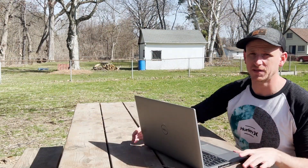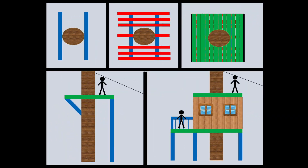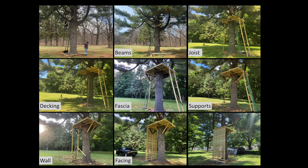So the first step was to sketch up a design. Here's where we're at today, and here's what the final design will look like. To build this design, we followed five simple steps, and first up was the beams.